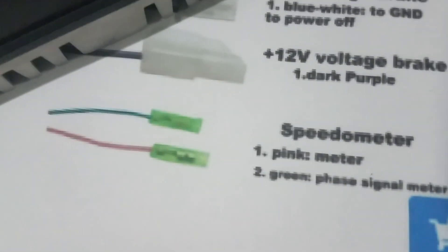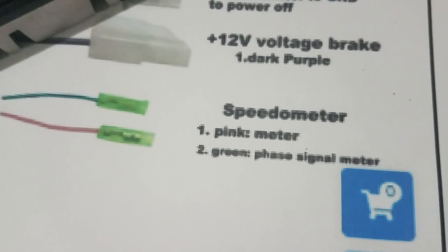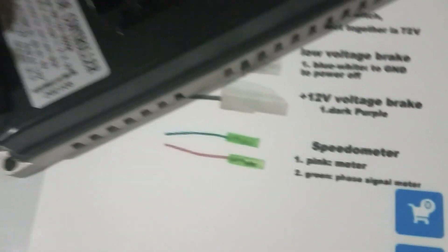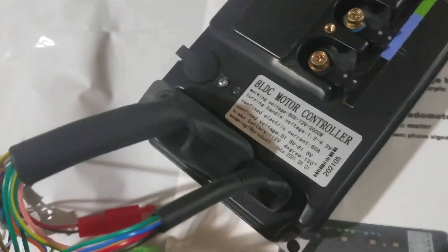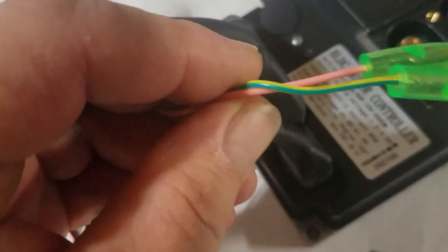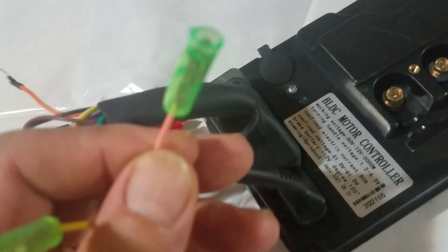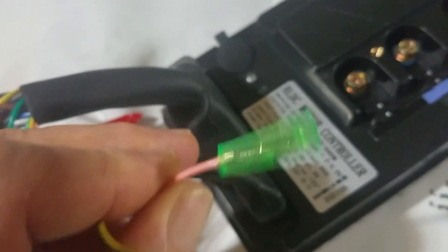Down here at the bottom: speedometer. Pink is the speedometer cable and green is a phase signal from the motor. They say green but it's actually green with yellow, and there's the pink for the speedometer. That's your speedometer.